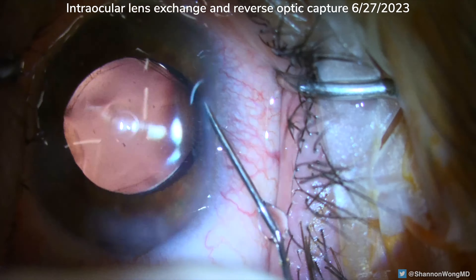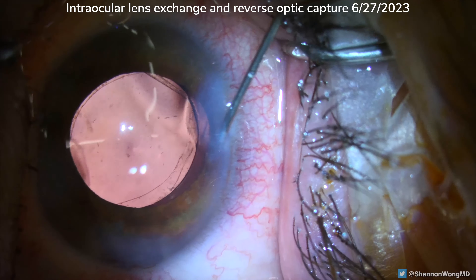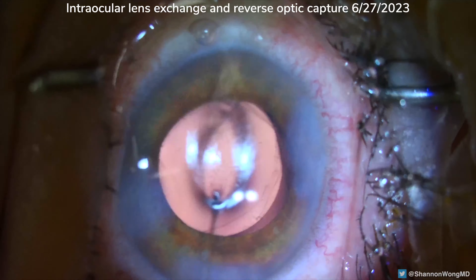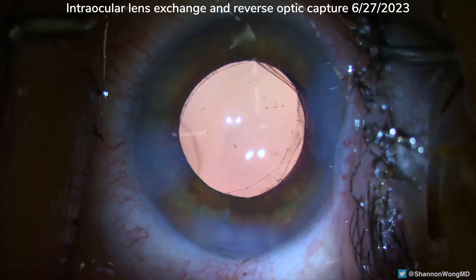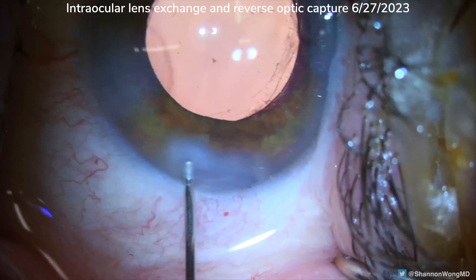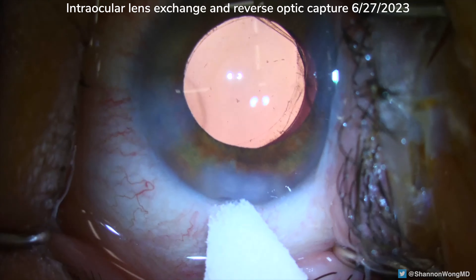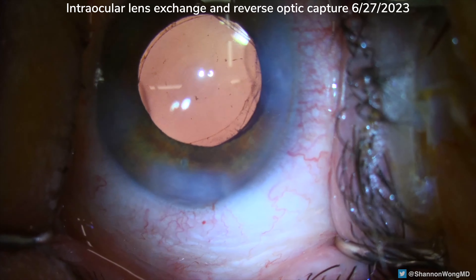The corneal incisions are then stromal hydrated and the eye is verified to be watertight with a physiologic intraocular pressure. This patient's surgery went smoothly. We were able to perform intraocular lens exchange, remove his Panoptics, place the Vividi, and move the Vividi into a reverse optic capture configuration.